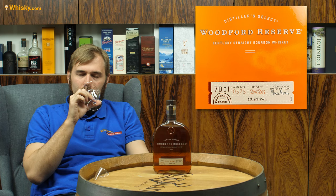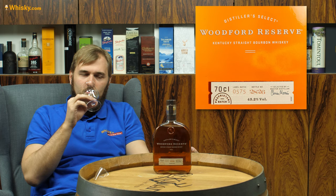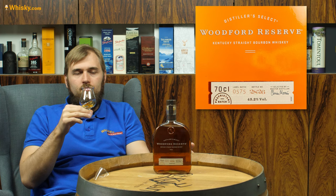It's a sweet, nice American bourbon-style smell. So it's caramel, it's vanilla, and it has a lovely, wonderful, pleasant oak character.